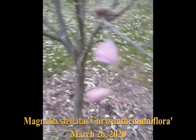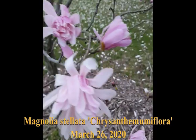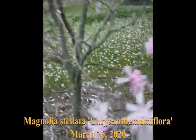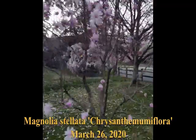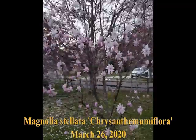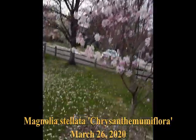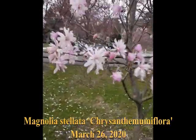I'm now going to show you two pink flower forms of Magnolia stellata. The first one is called Chrysanthemum flora. It's a nice small tree. The only difference is the slight pink in the flower color.